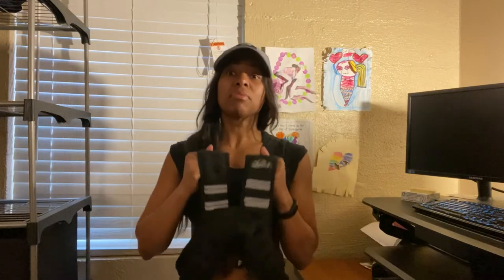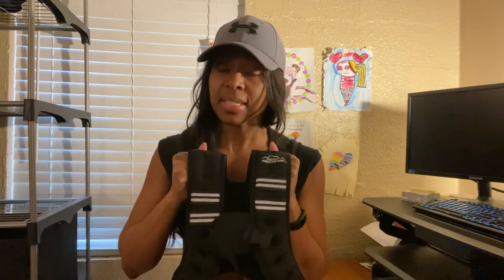Hey guys, it's Crystal the Fit Mom. I want to share with you something awesome that I got — it is the weighted vest by Peak Resistance. This is something I wanted for a while, but I never broke down and got it. I was like, whatever, I don't need that. But I ended up getting it as a gift and I'm super excited about it.